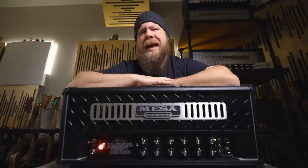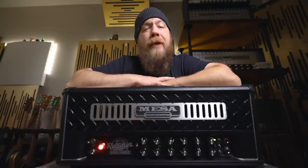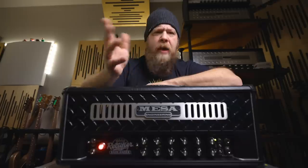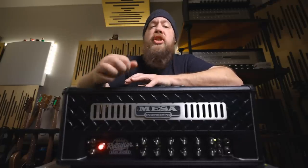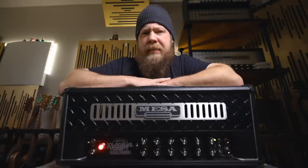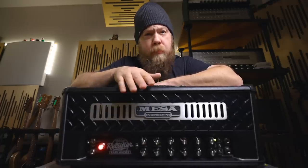Those with eagle eyes will also notice that this does not say Dual Rectifier Badlander 100 — this is simply a Rectifier Badlander 100. Mesa Boogie have done away with the tube rectification on the new amps. There is no more 5U4G to sag out the power section to give a softer sound. Mesa's intent with this new amplifier series is to give you the tightest amplifier possible, so they did away with them. We now have just a standard silicon diode rectification across the board.